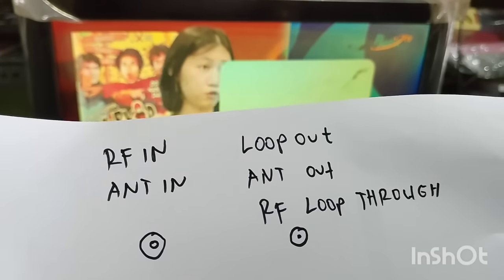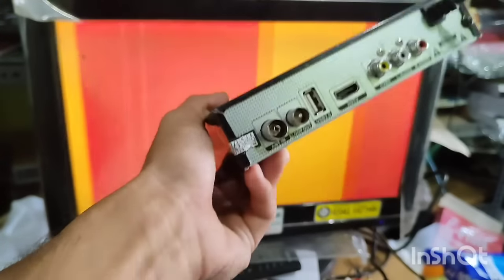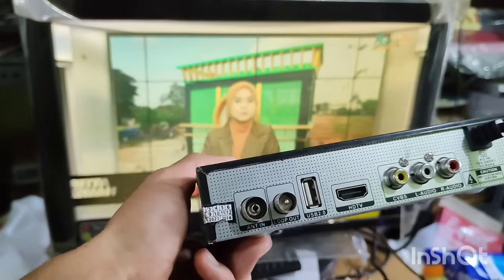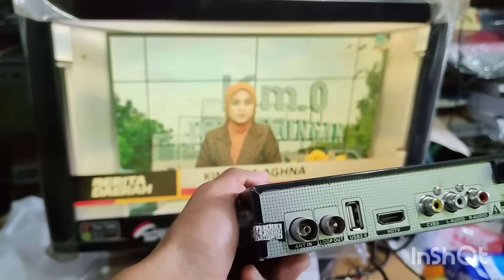Atau RF Lockout. Itu fungsinya untuk apa? Jadi saya jelaskan di sini — fungsi dari fitur ini adalah untuk menampilkan siaran-siaran TV analog.